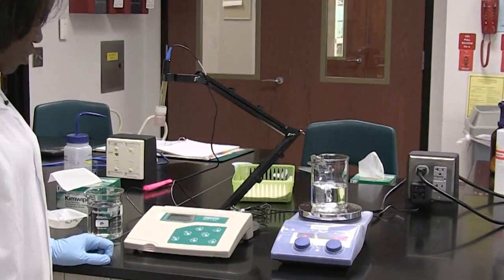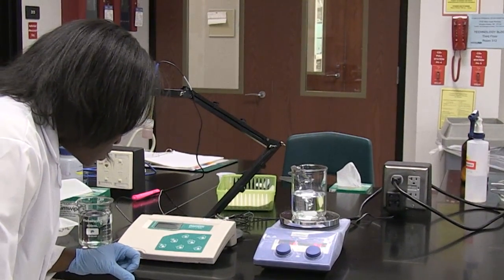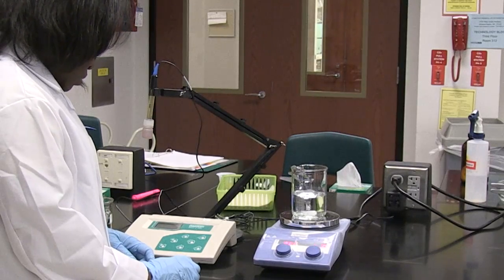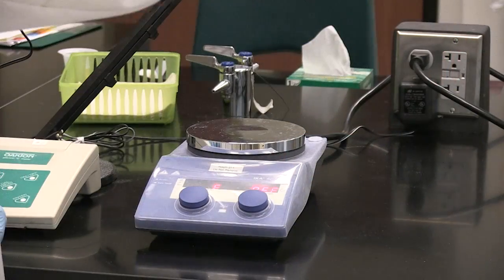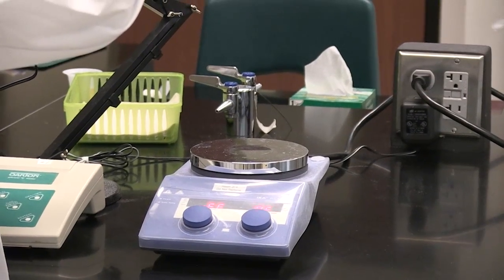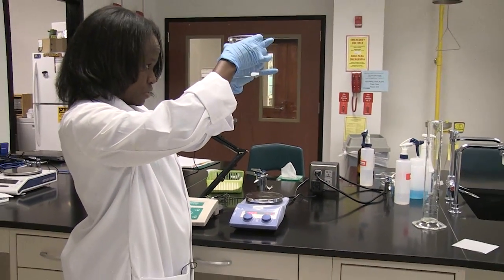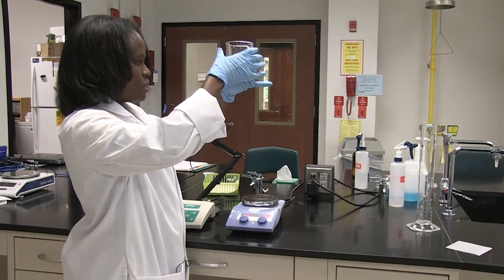The idea here is to make sure that all the solute has dissolved. I'm looking at the mixture and there are still solutes visible, so I'll have to let it continue mixing. Now I look at my solution and I don't see any more solutes, which means they have completely dissolved.